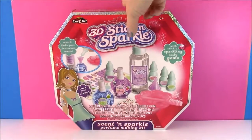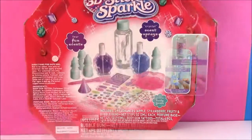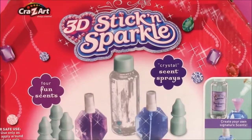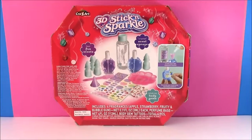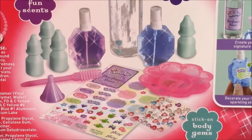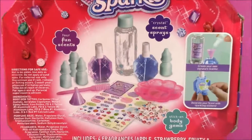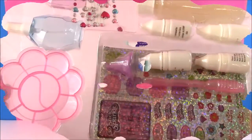Let's take a look at the back of the box. Look at all of the things in here. There are just too many cute things in this box — I can't even handle it. The back shows us all of the things that are inside and there are so many. I just cannot wait to open this. I'm ready to go. So what do you guys say we open this box and start making some perfume? Okay, it opens up the box.